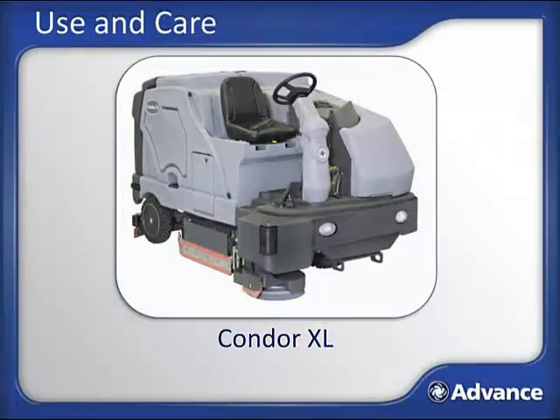Welcome to the Use and Care lesson for the Advanced Condor XL. In this lesson, we will be covering how to use and properly care for the Condor XL Automatic Rider Scrubber. This course is not intended to be a substitute for the operator's manual that ships with the machine. It is important that you read, understand, and follow all safety and operating instructions in the manual, as doing so will ensure years of safe operation and optimum performance.